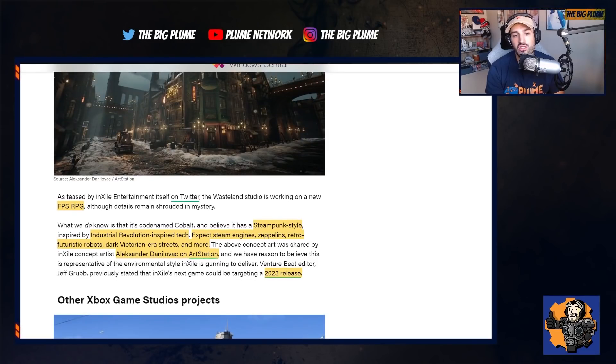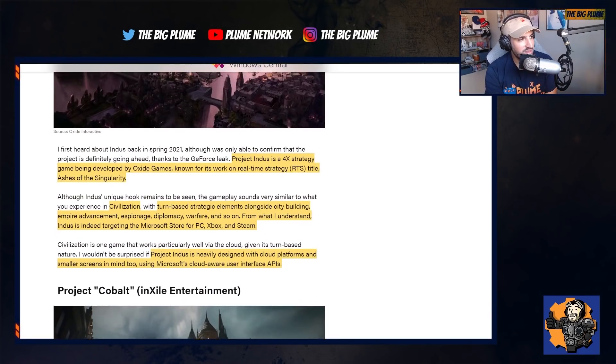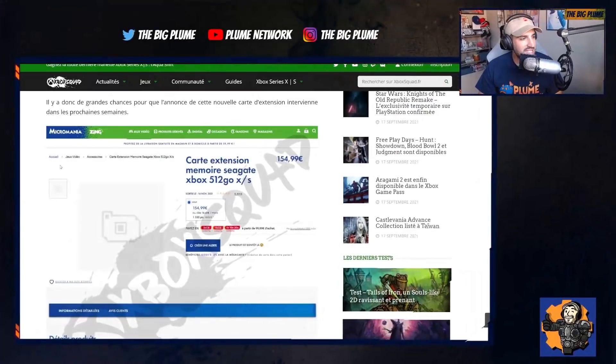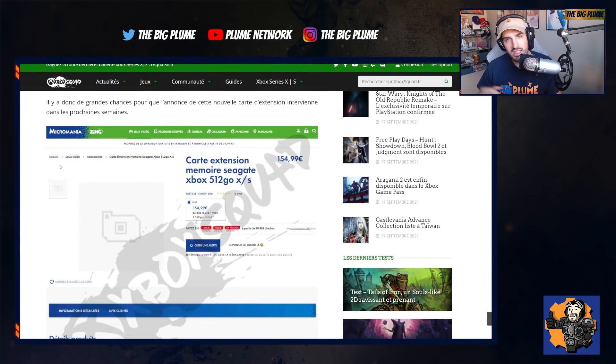This game is potentially targeting a 2023 release date. So these are games we don't know too much about, but you can add them into that massive catalog of Xbox Game Studios games that are in the works and will be coming in the next couple of years. Anyway, let me know what you think about this in the comments below — what you think about the 512 gigabyte Seagate expansion card for Xbox, and about Project Indus and Project Cobalt.